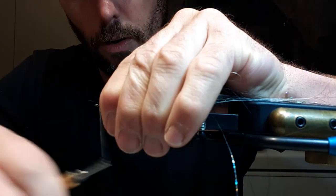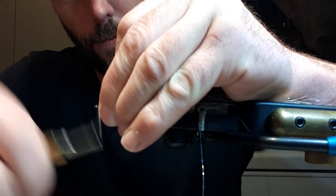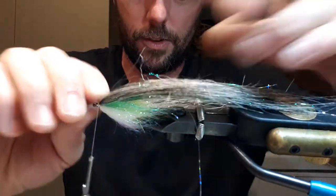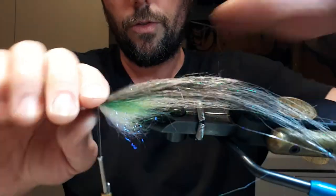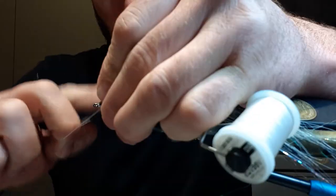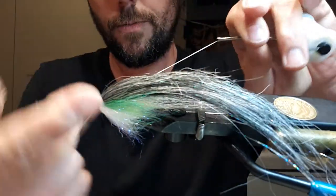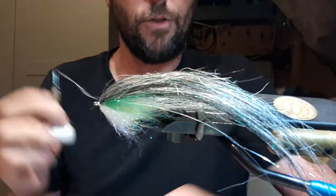A couple of wraps in front — you don't need a whole lot, but you want enough to make sure the thread is tight and closes any gaps in the eye. Sometimes hooks have a little space that your leader can slip through if you don't close it. Whip finish. Two whip finishes — the second one doesn't have to wrap as much.